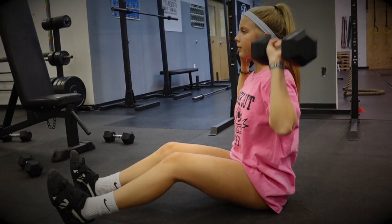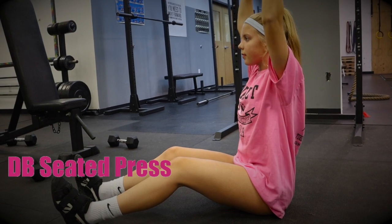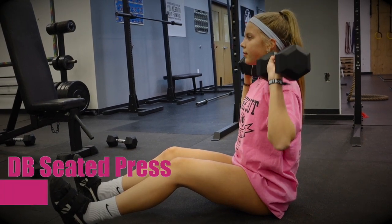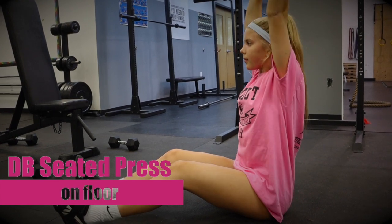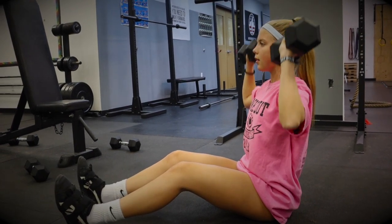Our third progression is the dumbbell seated press on floor with the extended leg position. A greater demand is placed on the core, as the athlete must stabilize her body and resist leaning back as she drives the dumbbells up overhead.